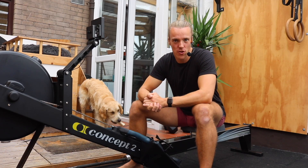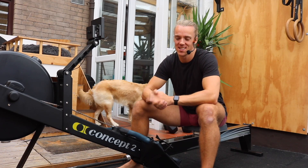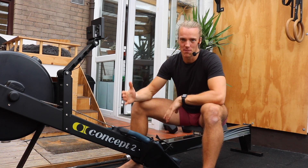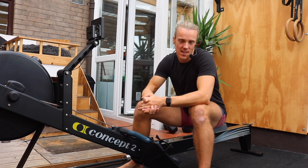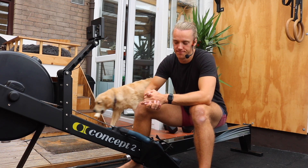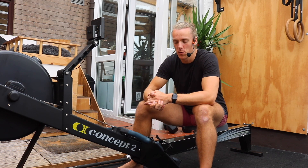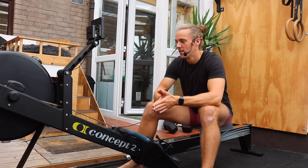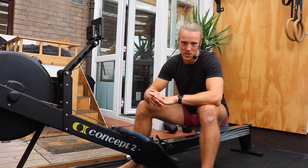Hello and welcome to day three of our five day morning challenge. This is the hump day. What we've done so far: we've learned our basic movement, we've learned about our machine, and we've learned how to apply pressure. Now today we're going to look at how we can control the number of strokes we take each minute. After today we're going to have complete control over this machine.